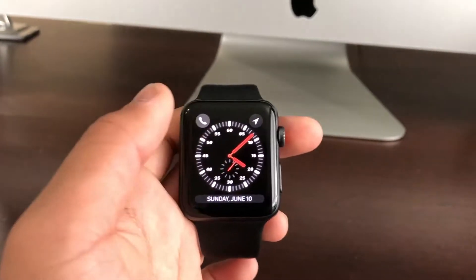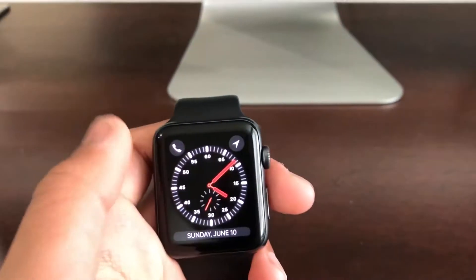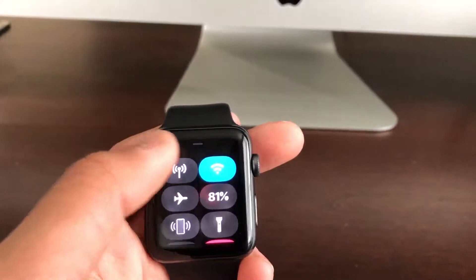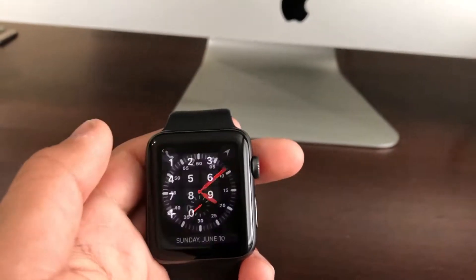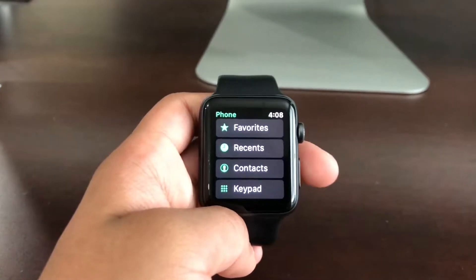You want to go right to the phone app on your Apple Watch and just leave it right there. Just make sure you're connected to your phone. Head on to the iPhone and I'll show you the steps from there.